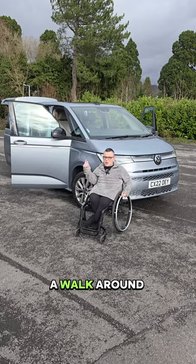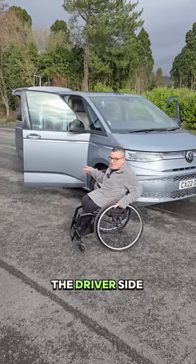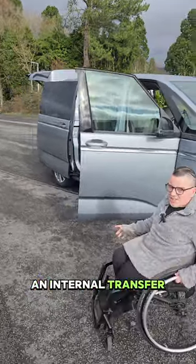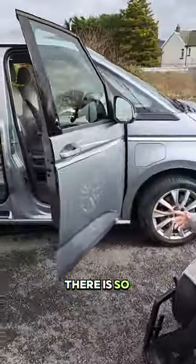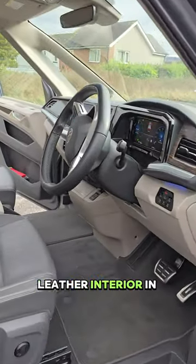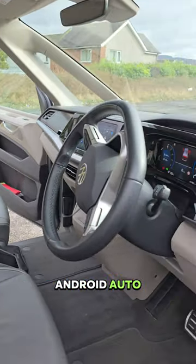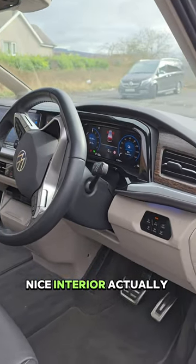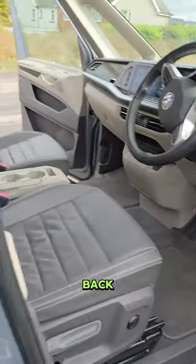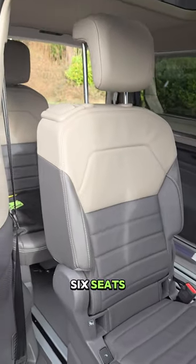Now we're going to have a little walk around the outside of the Multivan. I want to show you the driver side of the van. This one isn't available with an internal transfer, but there is so much space inside for a passenger in the rear. We've got a leather interior in the front, a nice digital dash, Apple CarPlay and Android Auto — it's a really nice interior for a van.